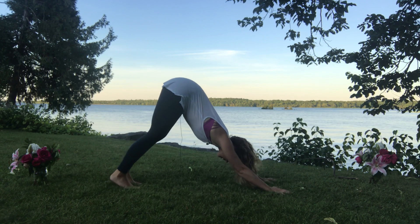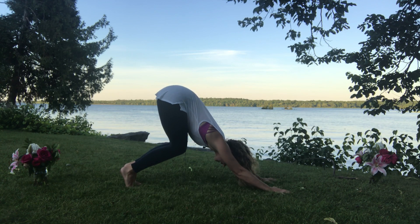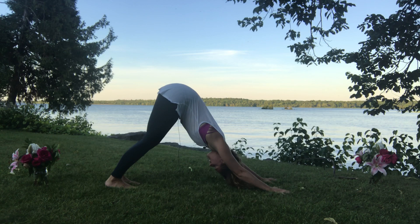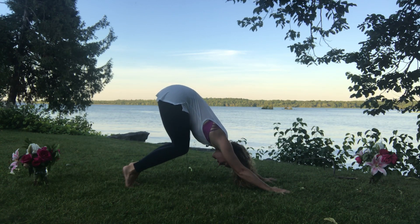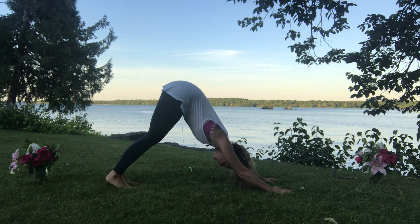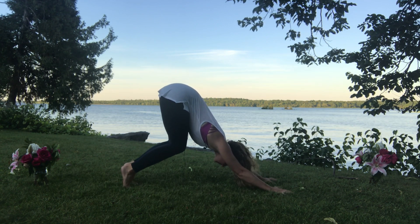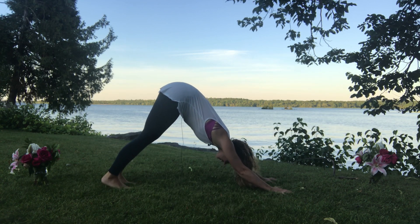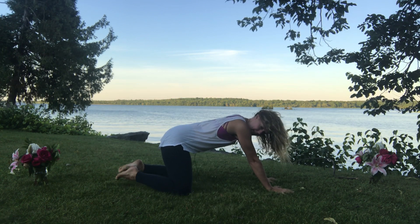Take a deep breath in, bend the knees, find that puppy-like stretch quality. Then exhale, lengthen through the legs — heels descend, they don't have to touch the earth. Relax the neck. Inhale to bend the knees, lift the heels high; exhale, heels descend, lengthen through your legs. Do that one more time — inhale, bend the knees, lift the hips, lengthen the spine; exhale, heels descend. Then slowly lower the knees down, nice and wide apart.